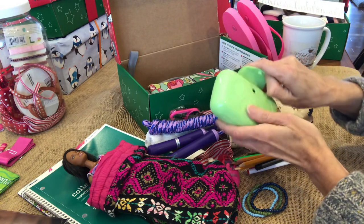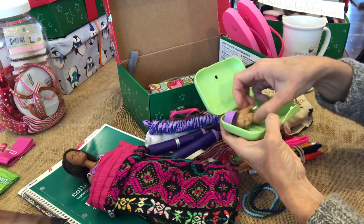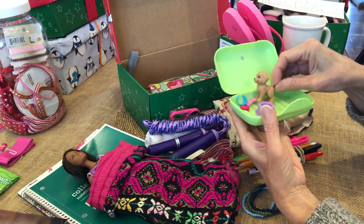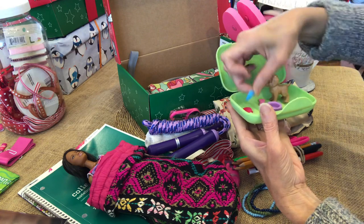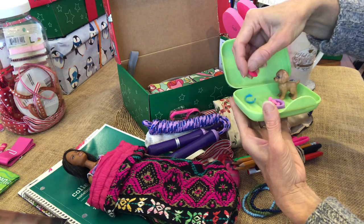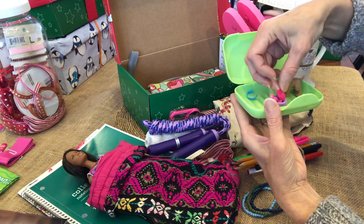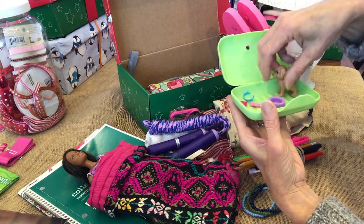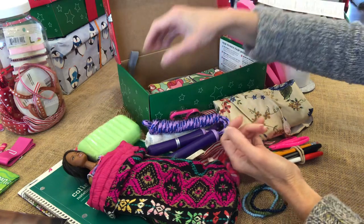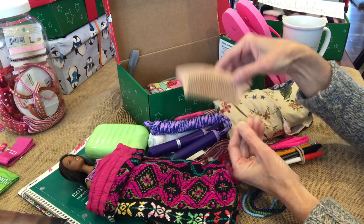And a soap box — it doesn't have the soap in it yet, but I have it to put in. These are the little Barbie accessories I got for her: a little puppy with a puppy dish, a collar to go on the puppy, a little dog bone, and one more piece I'm not sure about — if you know what it is, let me know! The soap box will fit with the soap I have. And here's a beautiful wooden comb.